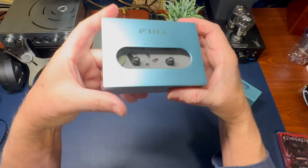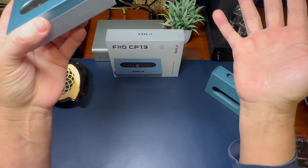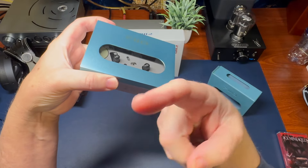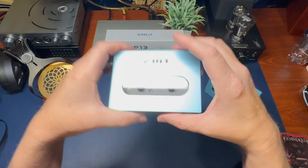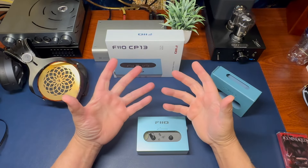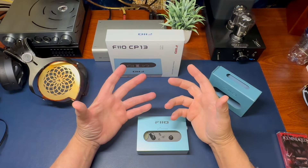Everyone wants to know: does this thing sound great? Have you listened to a cassette tape lately? I obviously have a lot of tapes from my childhood. They're overly worn out — it's not fair to use something that old and worn out to talk about sound.